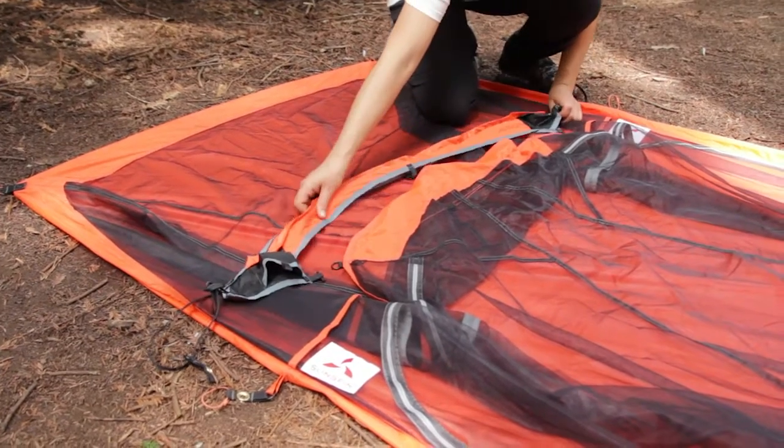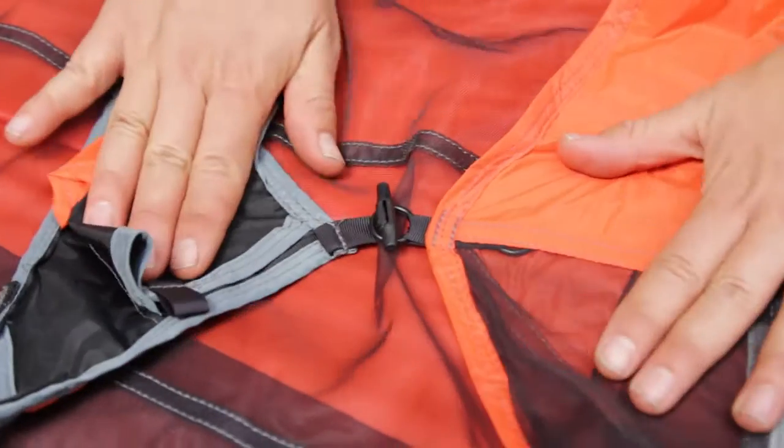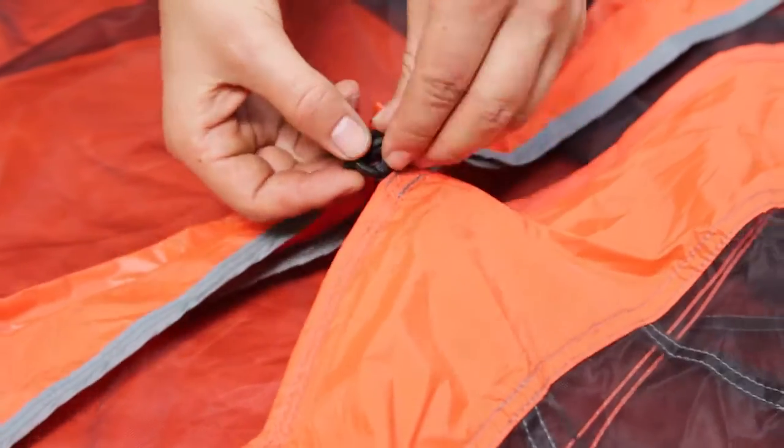The open side of the pouch openings will be down and face towards the rear of the tent. Attach at each of the three locations by passing the plastic toggle or door tie through the O-ring.